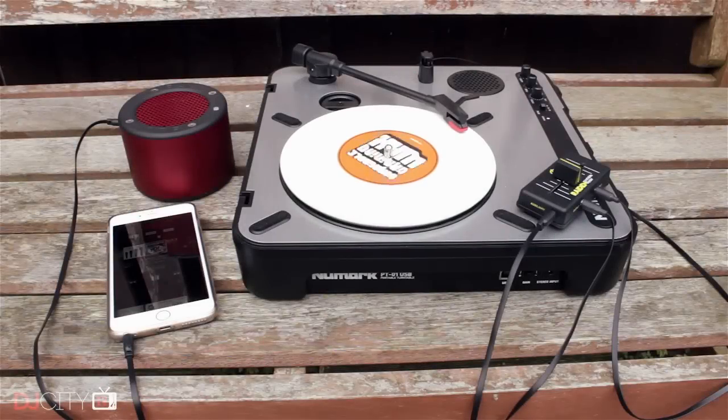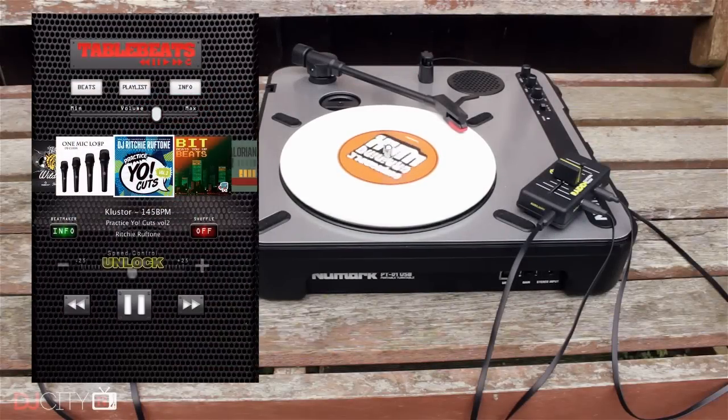The final piece of the puzzle is having loopers to scratch over, for which your phone is perfect. My favourite is the TableBeats app on iOS — it's got a ton of free content, and it's what we've used in this video.